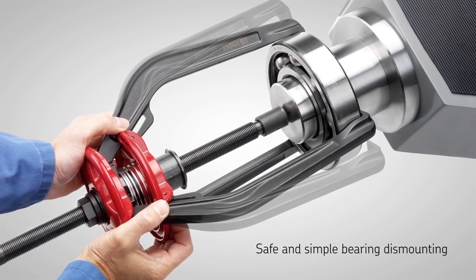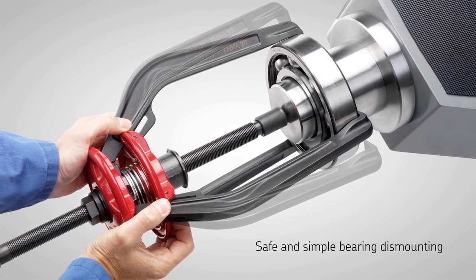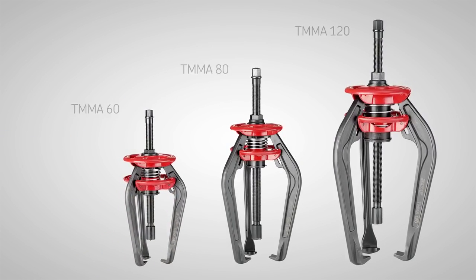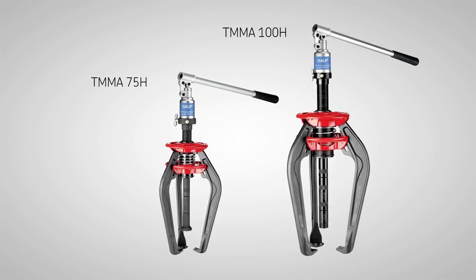SKF EasyPool. Equipped with spring operated arms and a solid design, the patented SKF EasyPool is one of the most user-friendly and safe tools on the market.